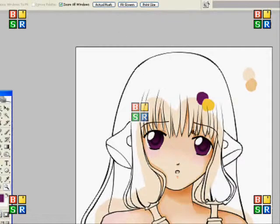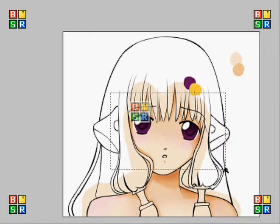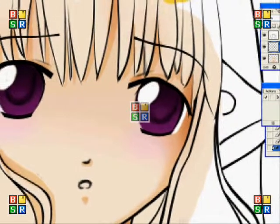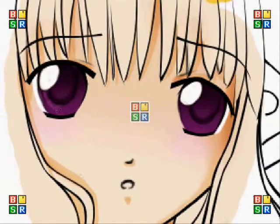I kind of liked what it looked like at that point but then I remembered that I've got yellow to use. So going to the dodge tool — which is the opposite to the burn tool — I'm just going to make the eyes a bit more detailed by making them a bit lighter around the bottom.